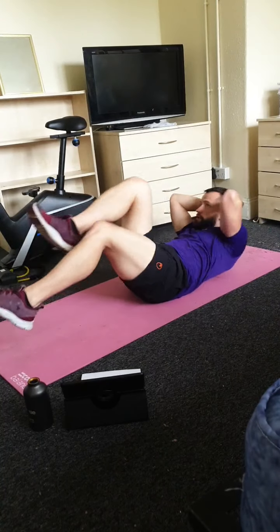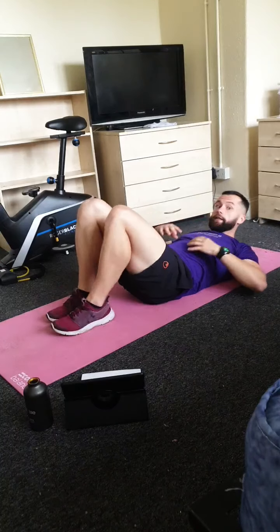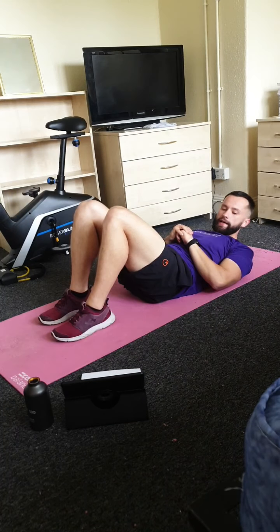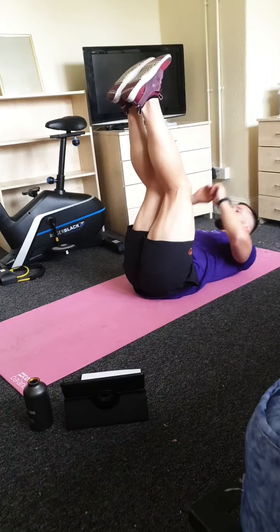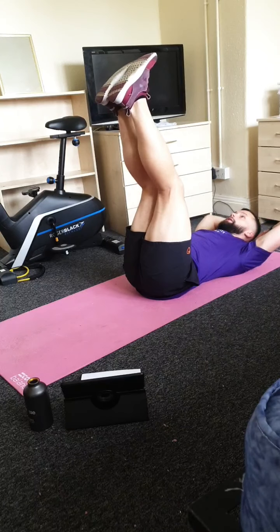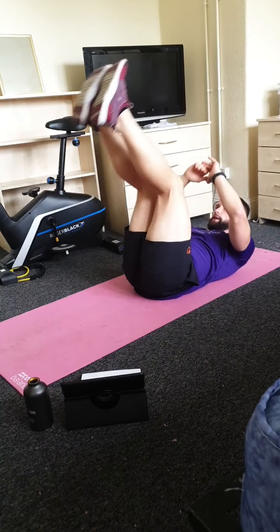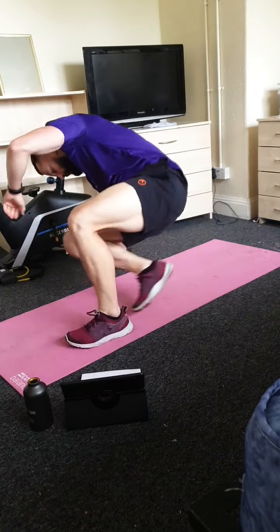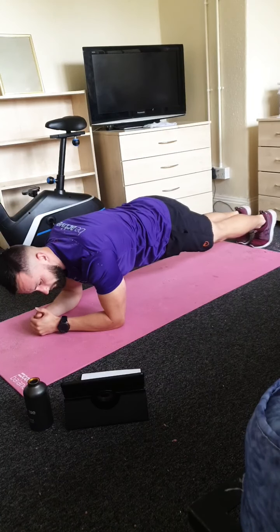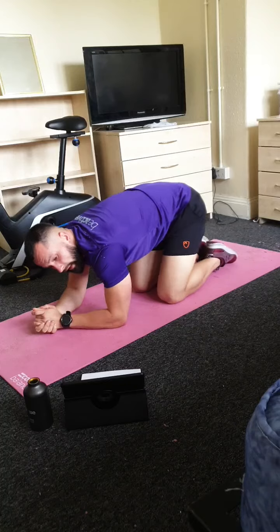Exercise two is bicycle crunches — fast pace on this one, really feeling that core and working your obliques on the sides. Exercise three is toe reaches — legs in the air as straight as you can, just reaching to the top to get the crunches in. Exercise four, pretty sure everyone's done it before — just a nice easy plank for 30 seconds in a straight position.